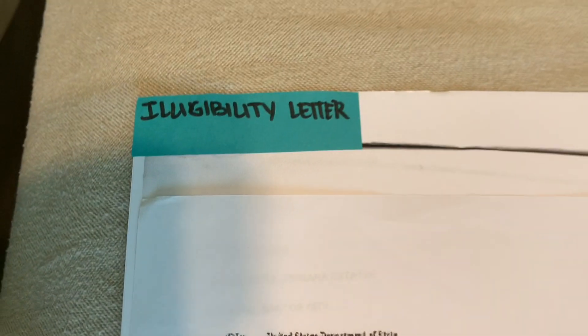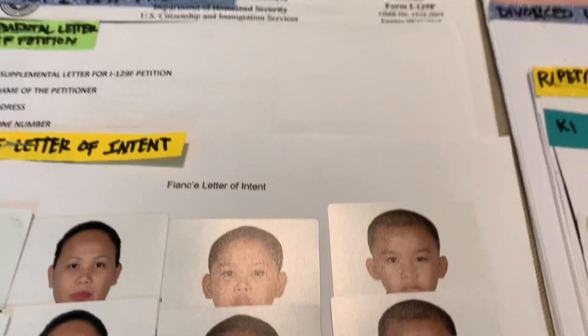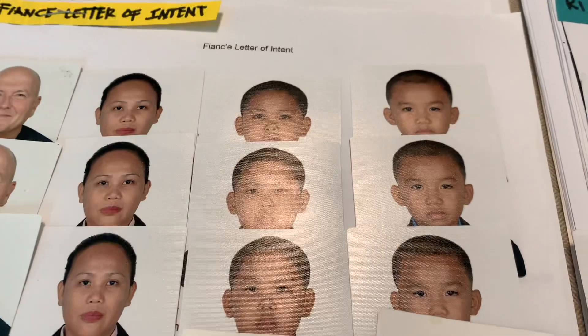Also, if you have your NVC letter, bring that. If you have an eligibility letter, bring that too. For the G-1145, make sure it's under the beneficiary's name. If you have a copy of Form I-129F, you can bring it, but it's not strictly required since you already sent it to USCIS. Still, it's safer to bring it.